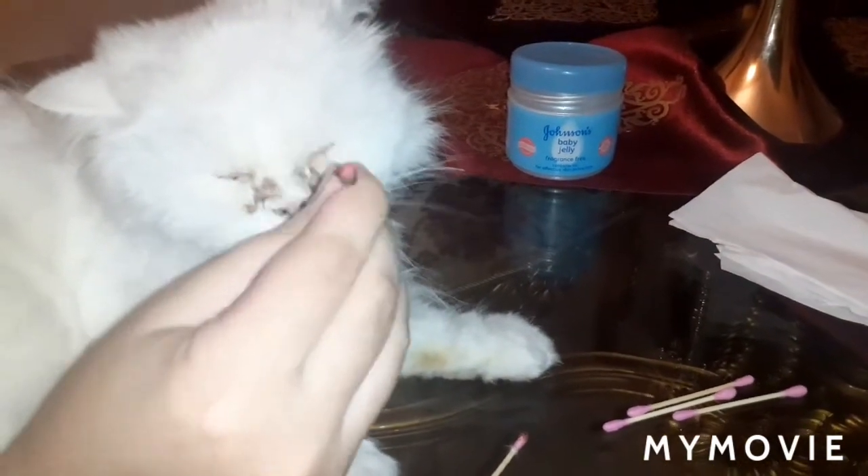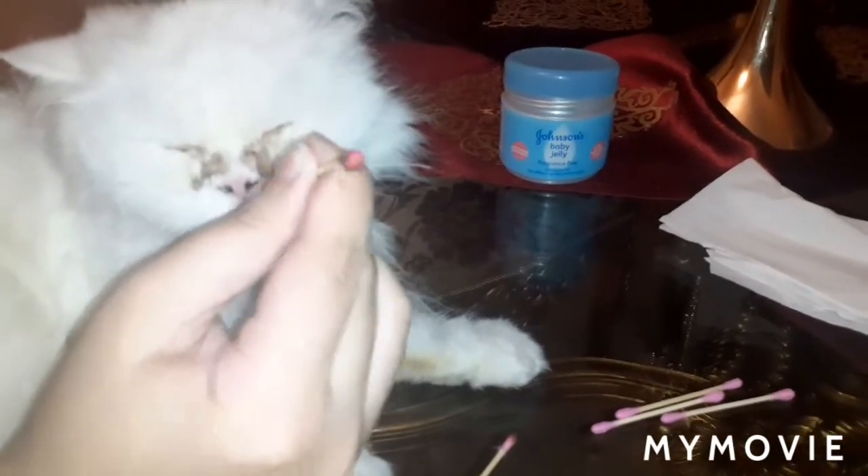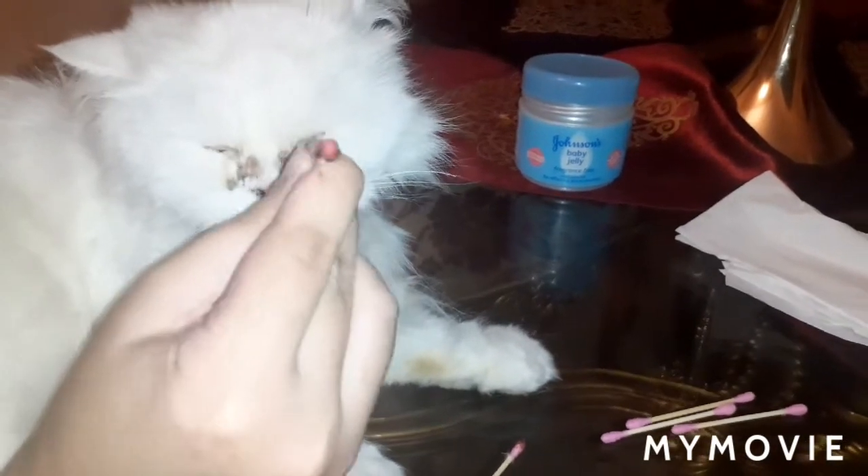She is a very, very dirty cat. Yes, Maddie, you are very dirty.